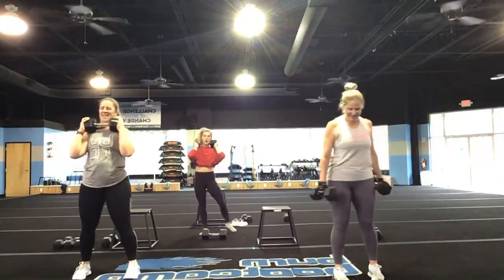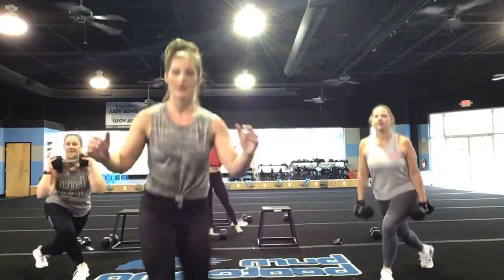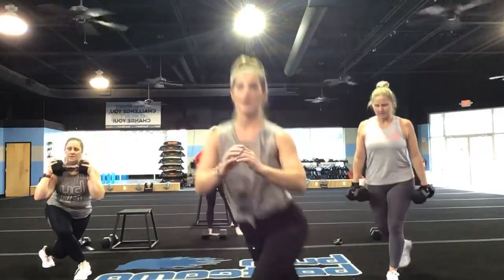Looking good. That's it Amy, good. Yes Lisa, get it Kelly. Come on. Stay with it, you guys — you're going to breathe through this. I'm proud of you for showing up.